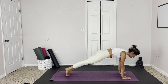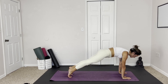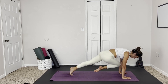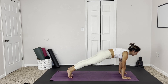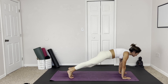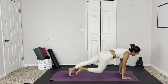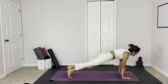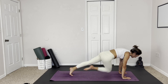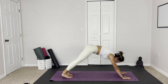We're going to do slow mountain climbers, starting with the right leg, crossing over to the left. Nice and slow, controlled, firing up the core. Our shoulders are nice and strong, gripping through the mat. Building up our stamina and our strength, warming up the body, energizing ourselves. Here we go, last side, even it out. And back — downward facing dog.